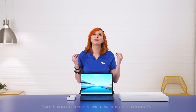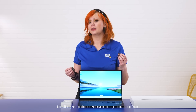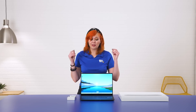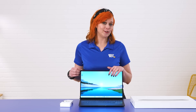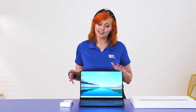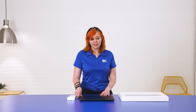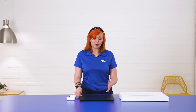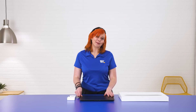It looks so pretty. This has up to 17 hours of battery capability inside of it — up to 17 hours for that kind of power is huge. And with that, it has been my great pleasure to introduce you to the Samsung Galaxy Book 3 Ultra. My name is Ali. Thank you for watching, and if you want more information on this product or products like this, feel free to click the link below to be connected with an expert like me.